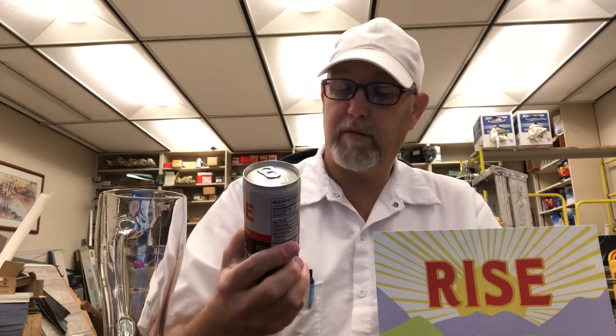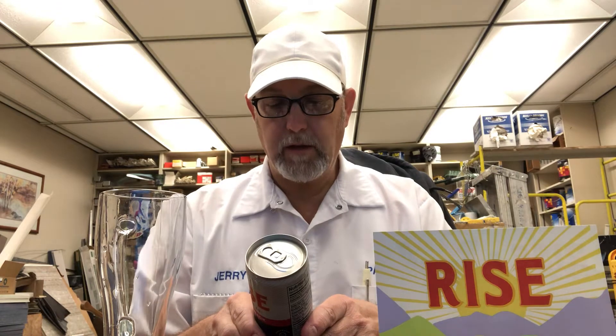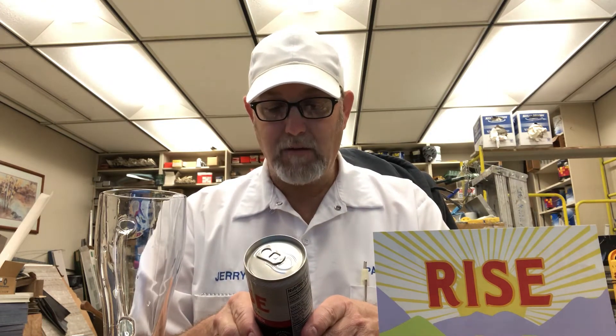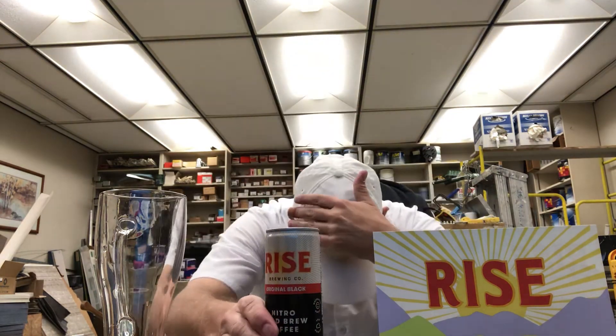Serve cold — it came out of my refrigerator this morning. It says 'fuel your mind,' like you're putting gasoline in your car, putting this in your body to help you go throughout the day. It says: 'We're four friends with one goal — make high quality, great tasting beverages with the freshest organic ingredients we can source. Our cold brew is made with purified water, organic beans, nothing else. We infuse our coffee with nitrogen, giving it a creamy, sweet, and refreshingly smooth taste.' Gluten-free, non-GMO. Ingredients: purified water and organic coffee.